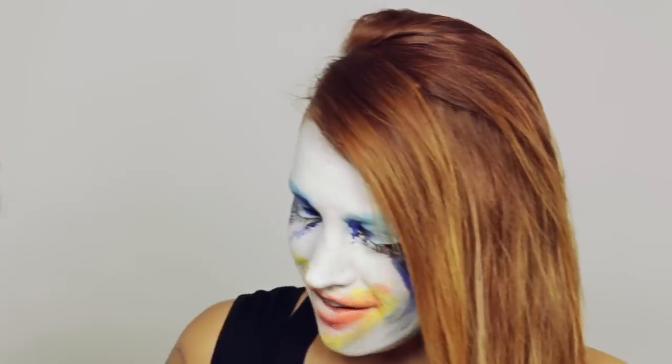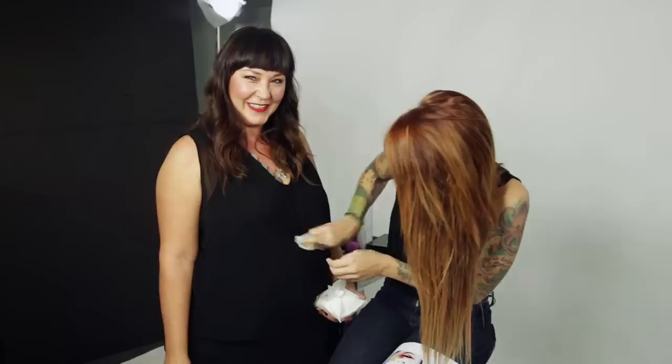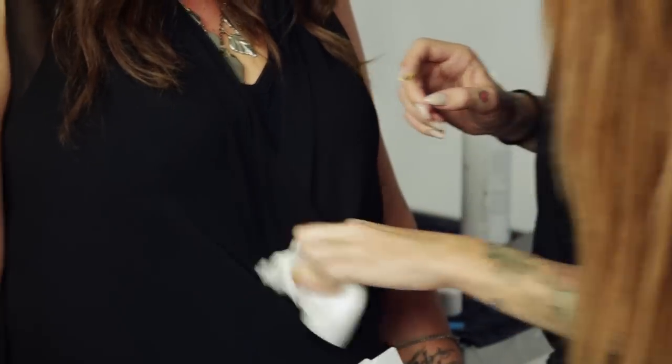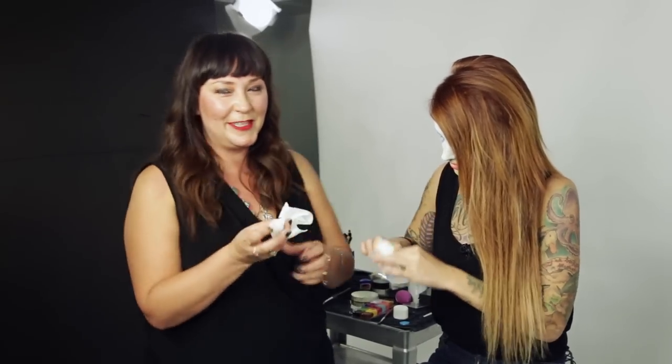I'll use the Clean & Clear makeup dissolving facial cleansing wipe to get it off. Harder... lower... a little to the left. Clean and Clear wipes are also good for cleaning your fingers off after you've done this makeup.